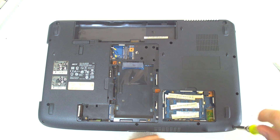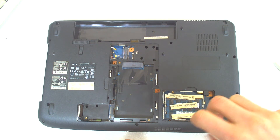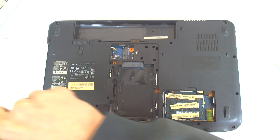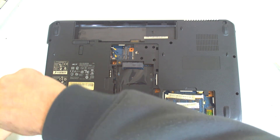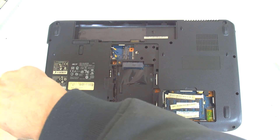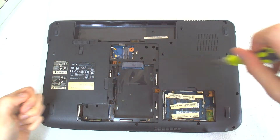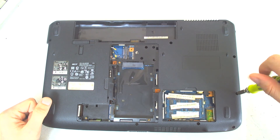I prefer to remove everything at once so I don't have to open and close the laptop a couple of times rotating it. So basically I'll remove everything from here, then turn it back around and remove everything from the top — the keyboard. For me it's much easier. All the screws on this side are the same size so you shouldn't be worried.